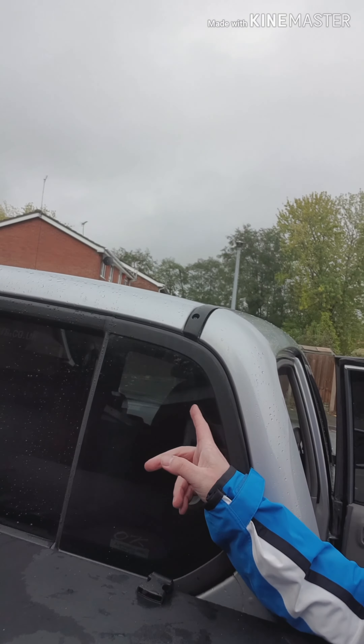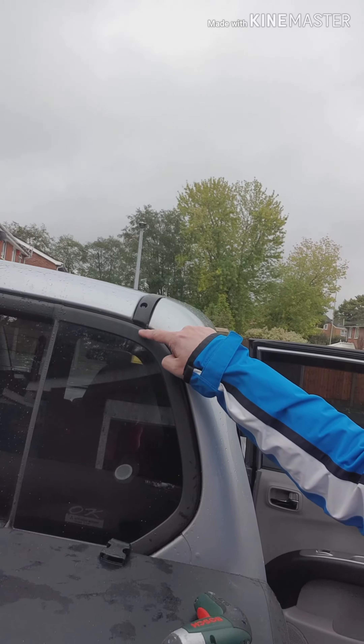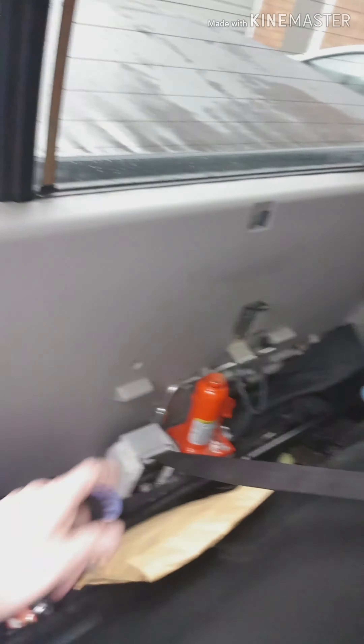Right then boys, I know a lot of you have had this issue — we've had 30 hours of straight rain here in Shropshire. A lot of you have got a problem with leaking, and I've looked online and seen people spraying water, finding where it is, then coming in the back of the truck and ripping all this out — the roof lining, the seat belt — clearing all that out.